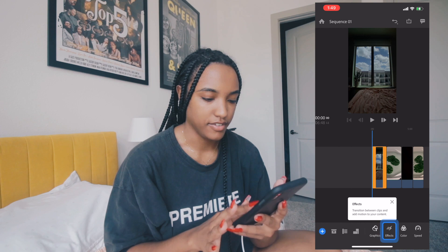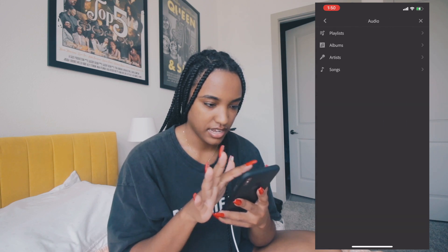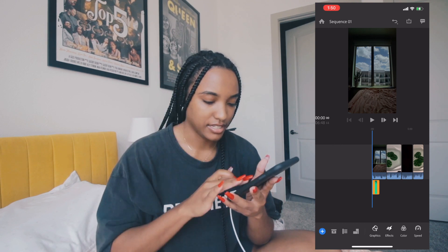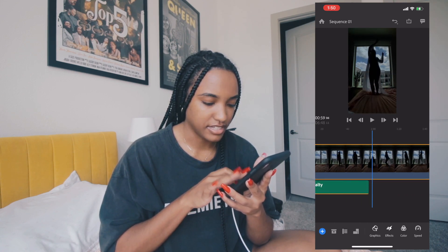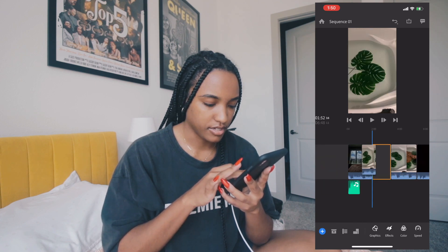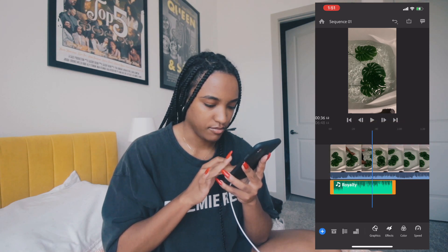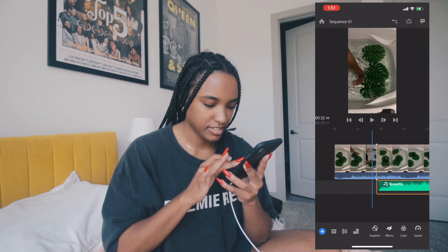The videos are now inside Adobe Rush. I'm going to Audio > Songs and finding my track 'Light It Up.' Just save your song in your iTunes library and it'll show up here. I'm pinching to zoom in on the timeline. The first clip I want to start with is the water moving, so I'll drag it to the beginning and move the music to match it.